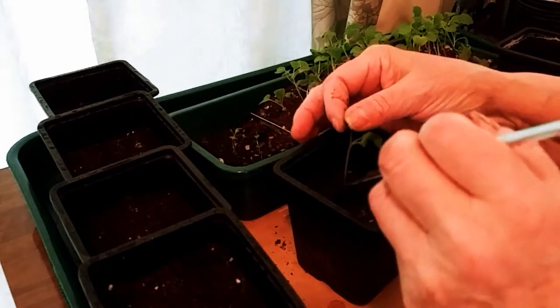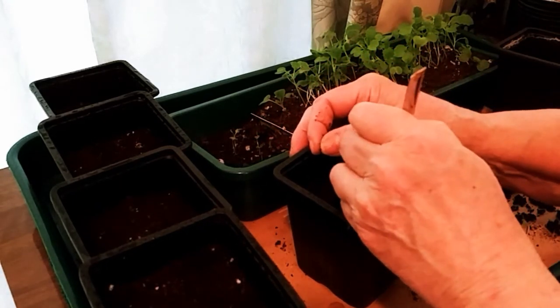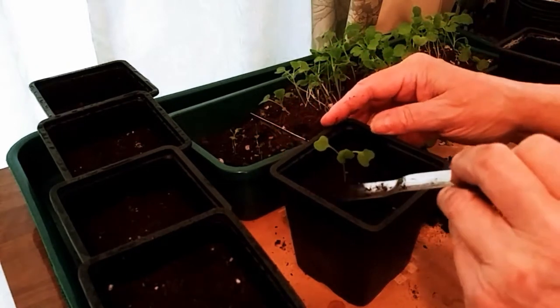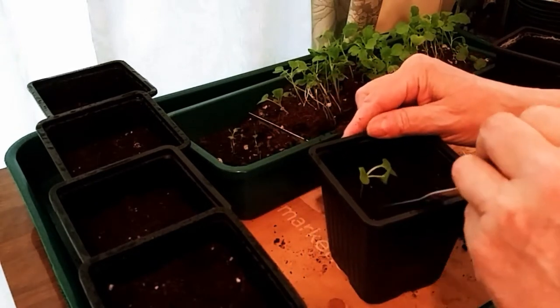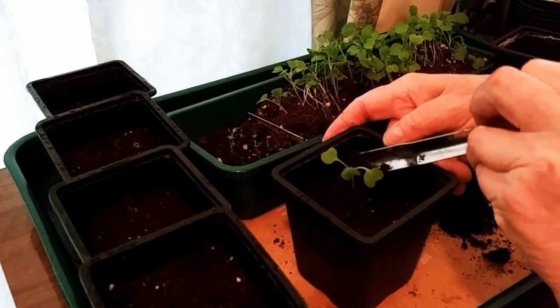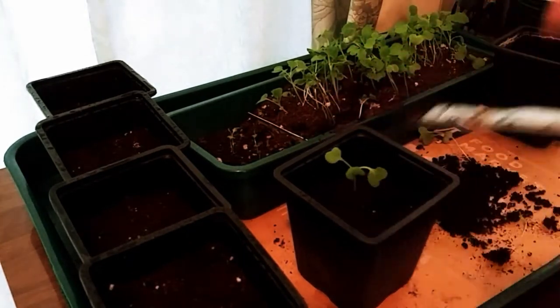The chives were old — saved seeds, I believe. I don't know when I saved them because I forgot to mark the date when I saved them from my own garden. But the broccoli rab is just amazing, so I thought it was time to pot up some bok choy and some broccoli rab.